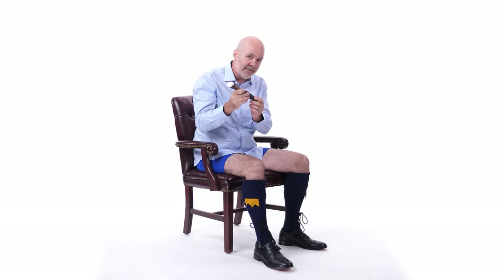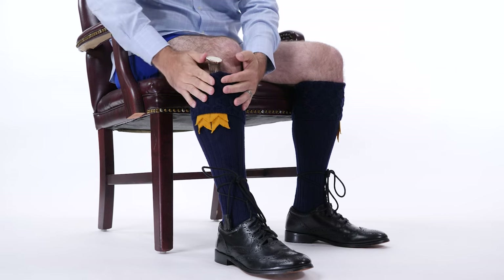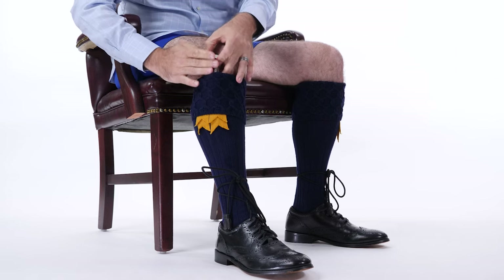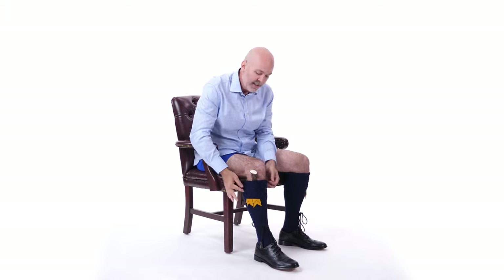If you have a sgian dubh — the knife that you stick in your sock — it's going to be worn on the dominant hand side. Tuck it into your sock with about two or three fingers breadth showing above the top of the sock. The elastic garter of the flash will actually keep it in place.